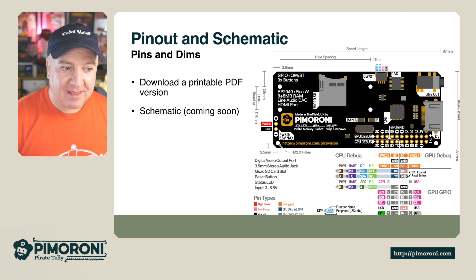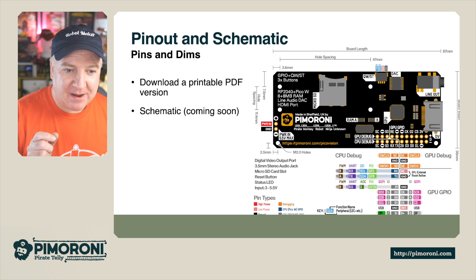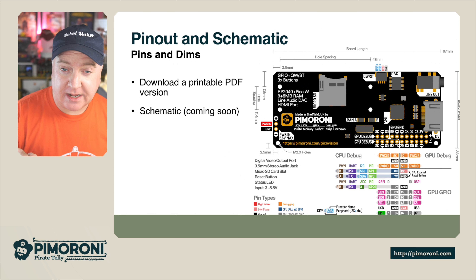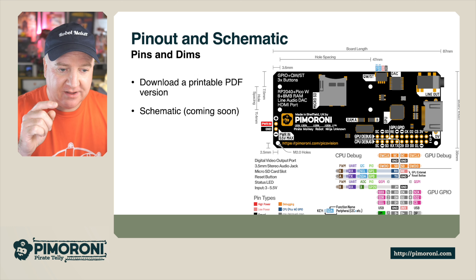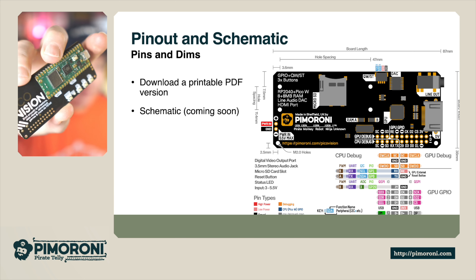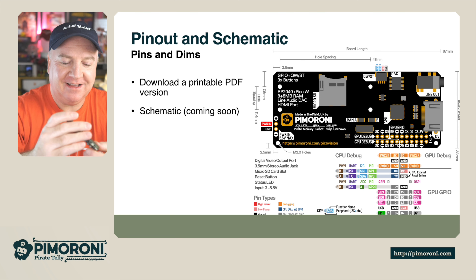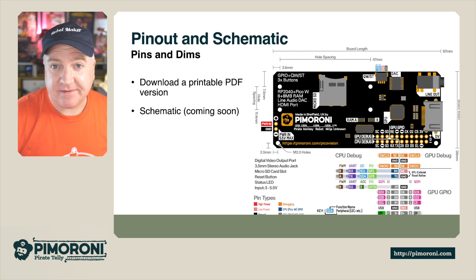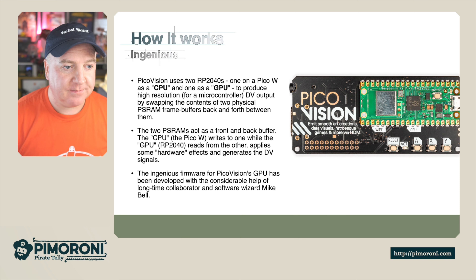Looking at the schematic — the pins and dims as they say — we've got the Micro SD card, the QSTEM connector at the top, a little DAC chip, the line out, the HDMI connector on the bottom right, and all the breakout pins where you can solder additional headers. You can debug the CPU or GPU, and on the left-hand side we've got the power in. There are also mounting holes for the Pico, and a printable PDF is available with the schematic coming shortly.